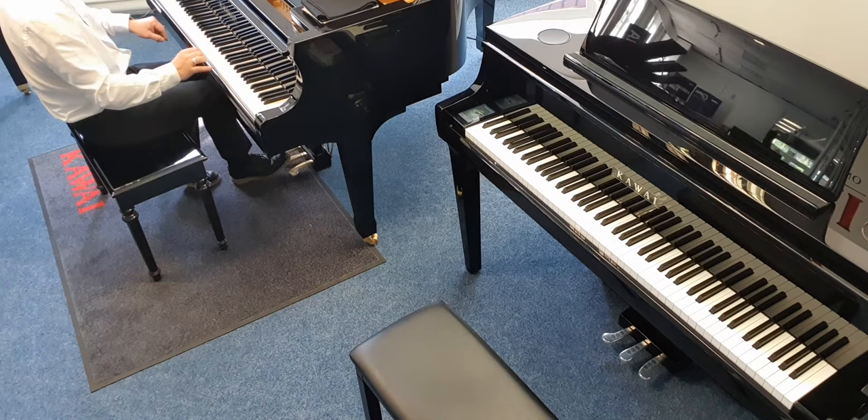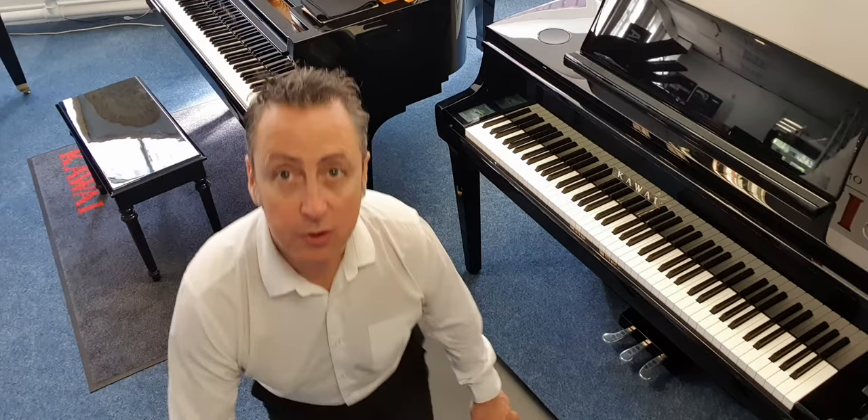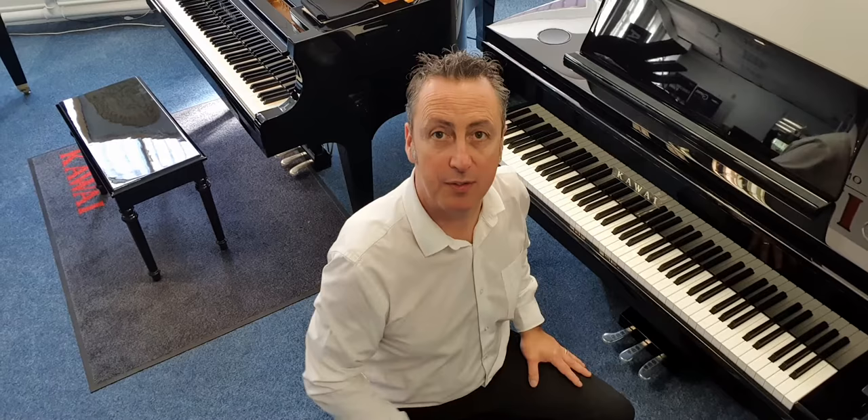I'll show you that on the grand piano — it's exactly the same. You press the notes you want to sustain, you press that pedal, and they'll sustain. That's the sostenuto pedal on grand pianos and digital pianos.